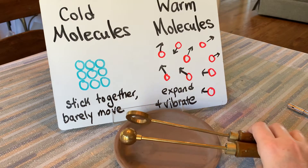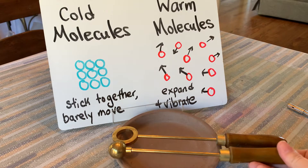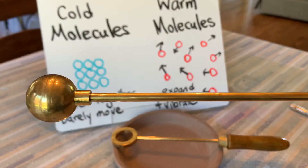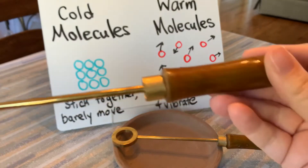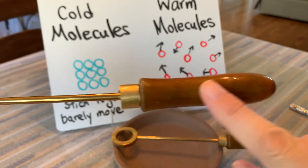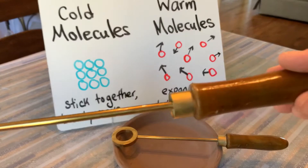The top part is made out of metal, and the particular type of metal is called brass. Brass is a good conductor of thermal energy and it's quite heavy. The handle is an insulator, which is wood, so that when I heat up this apparatus my hand does not get burned.